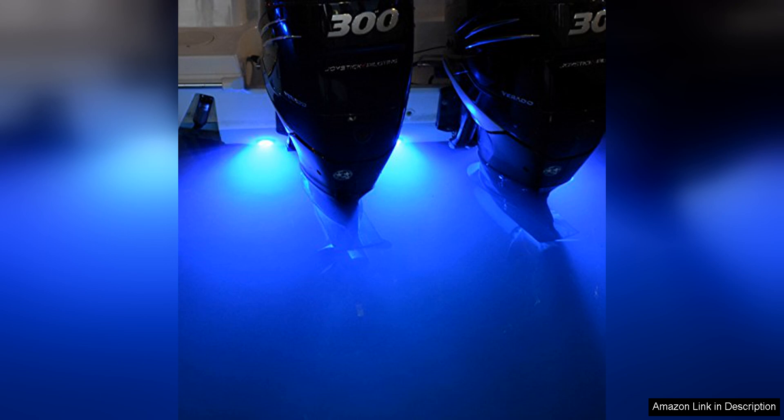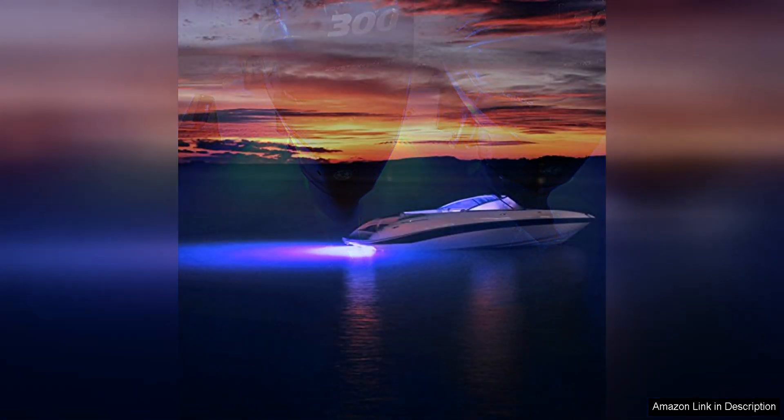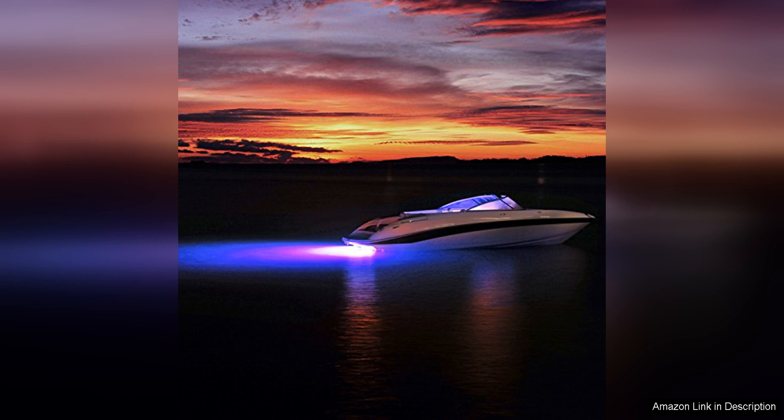Overall, the Lumitec Lighting Seablaze Quattro LED Underwater Light is a premium product that offers exceptional performance, durability, and versatility. Whether you're looking to enhance the nighttime visibility of your boat or create a stunning underwater light show, this dual-color LED light is an excellent choice. With its easy installation, low energy consumption, and superior brightness, the Seablaze Quattro is a must-have accessory for any boat owner looking to elevate their marine experience.